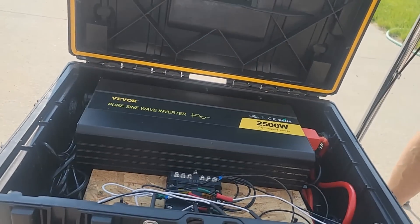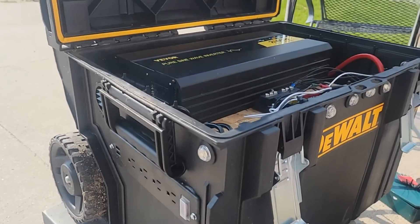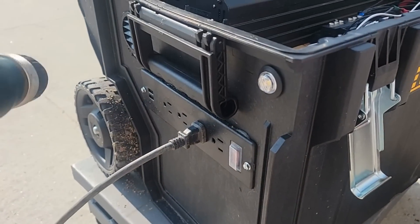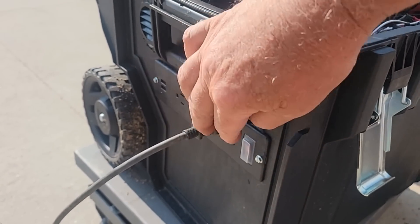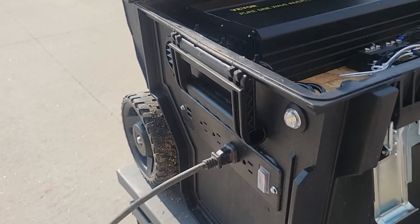Now with that switch, the final step here — I think we're complete except for hooking up the charge controller and the solar panel. I've got the power switch turned on and Laurie's gonna take the drill. Oh, there's an on/off switch — oh yeah! Victory!